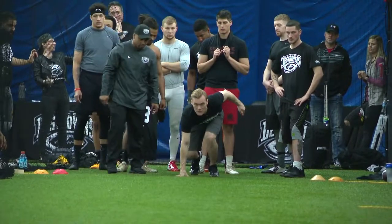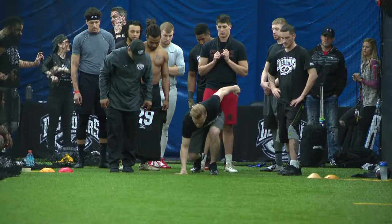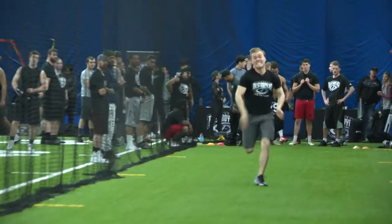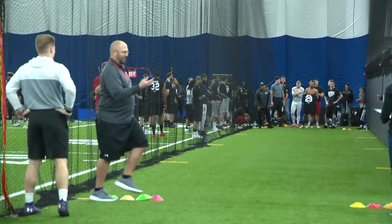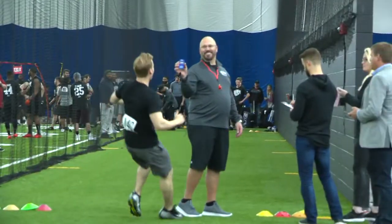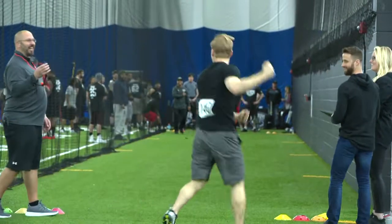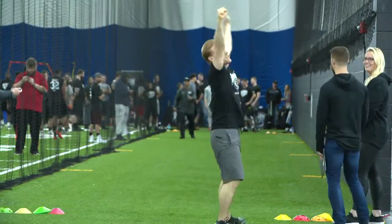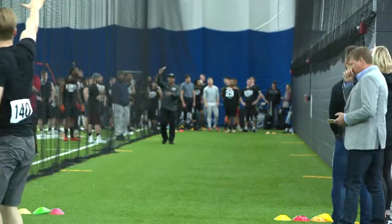Attempt number two. You ready, coach? Let's go! You got to finish it. Finish it. Boom! What did I get, coach? Five even! Yes! And I didn't even lie about it. And he didn't lie this time. Do not lie. Victory, for me at least. It is.